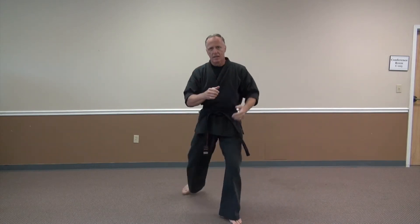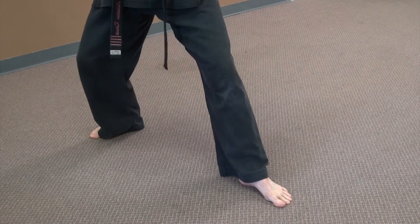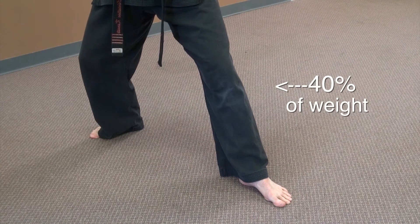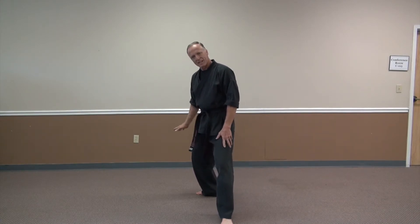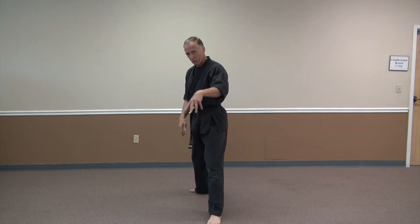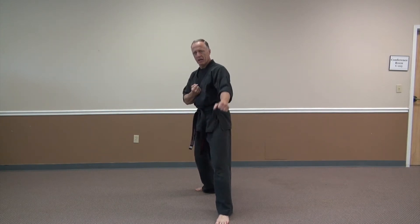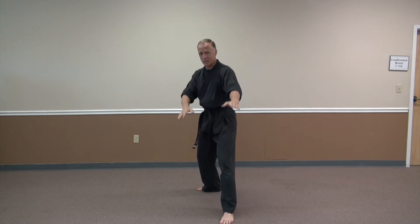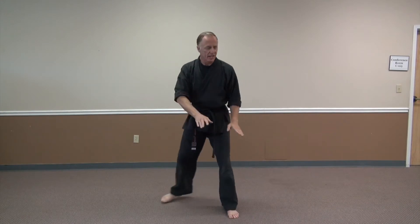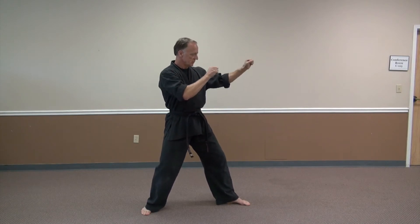A back stance is primarily a defensive stance, which is called blading yourself. You're going to be a small target — turning sideways, putting a hard part of your body out. Both feet are in line making an L shape, both knees are bent, about 60-40 with a little extra weight on your back leg. A version of a back stance would be a fighting stance — you're bladed, one hand back and the other hand up like a shield. In a workplace or school environment, hands up means 'stay back and get away from me,' but you can still fight from there.